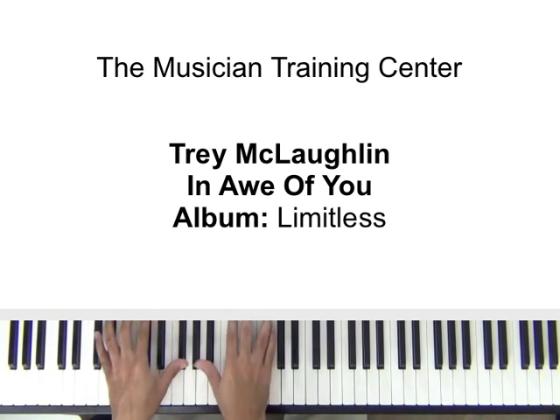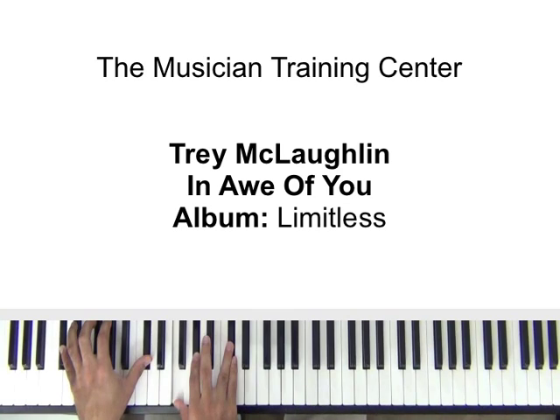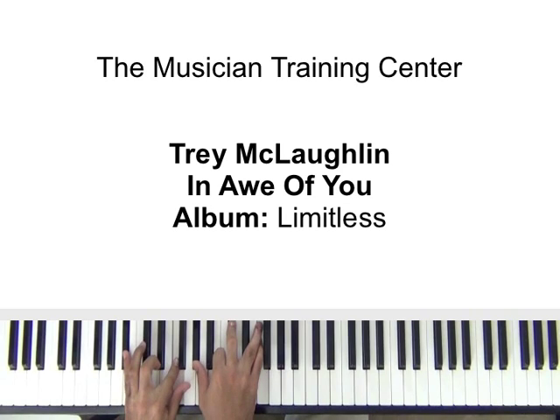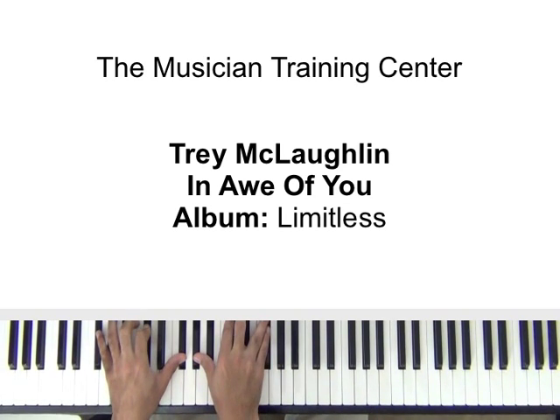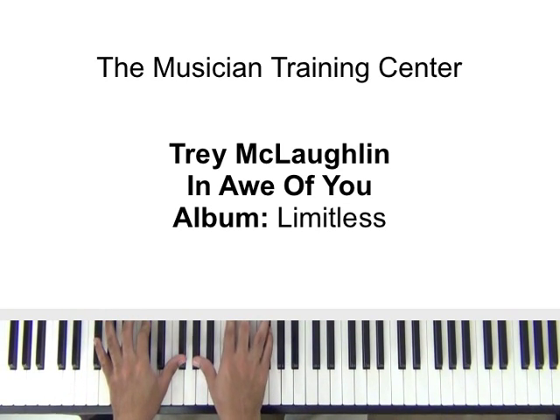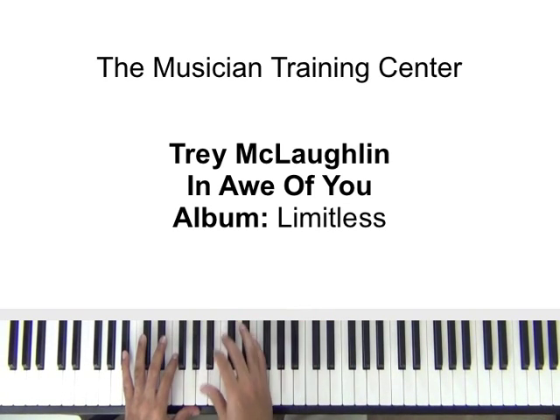Back to the previous chord. So all we're doing so far is we start here — 'You are my king.' And you'll notice as I go down to a lower octave with my right hand, the left hand is now condensed to B flat and F, with the A flat, D flat, and F on the top.